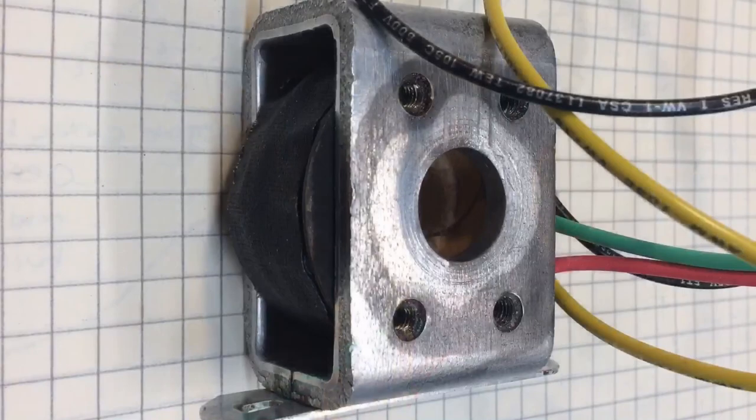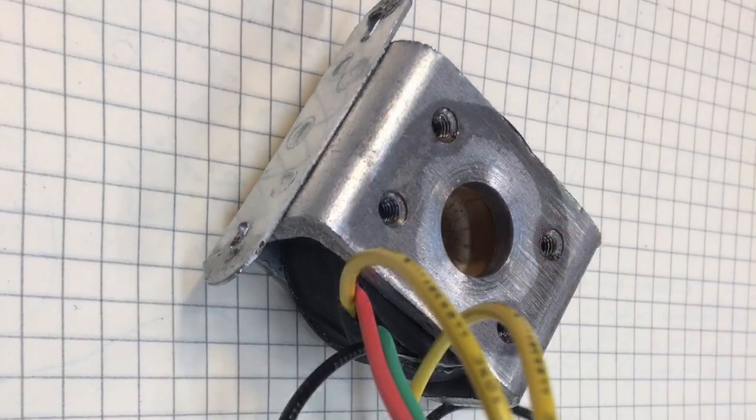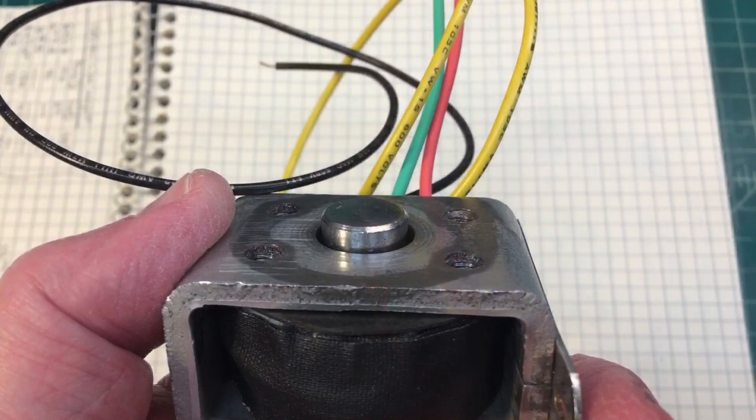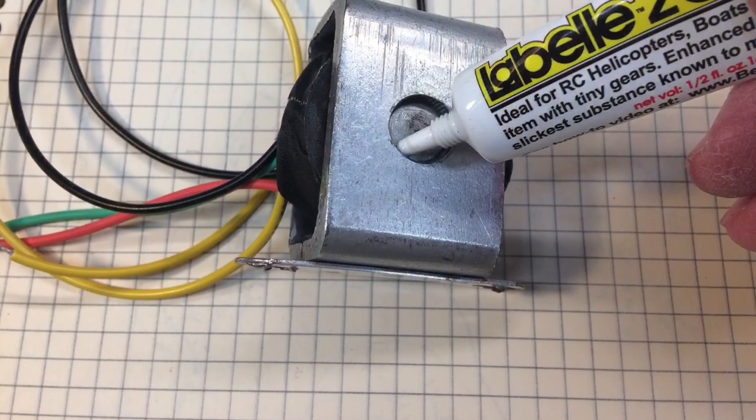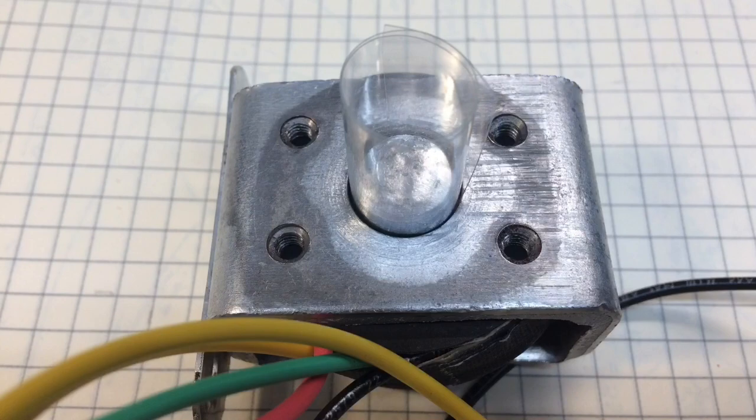Here's a look at the completed field coil using some 3M type 44 tape around the windings, making the connections with the lead wires, and then topping everything off with some gaffer tape. Now getting ready to reinsert the center pole piece, putting just a little bit of grease in that area before driving it back in place.